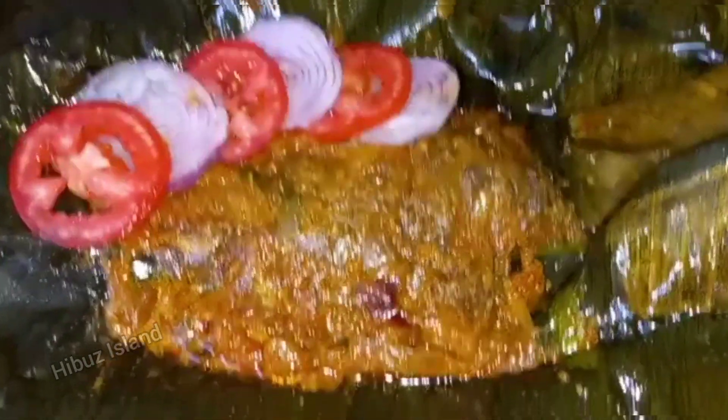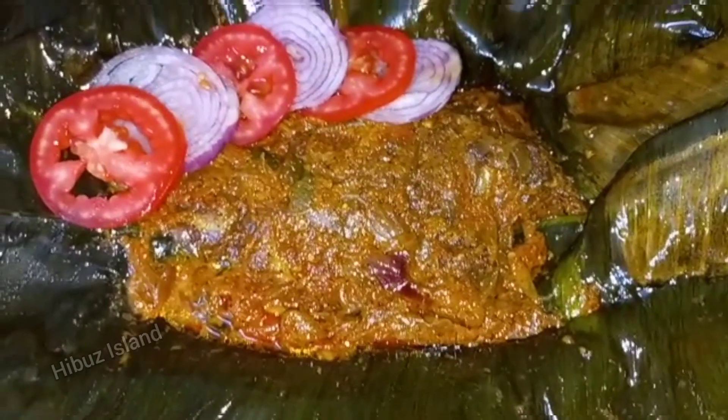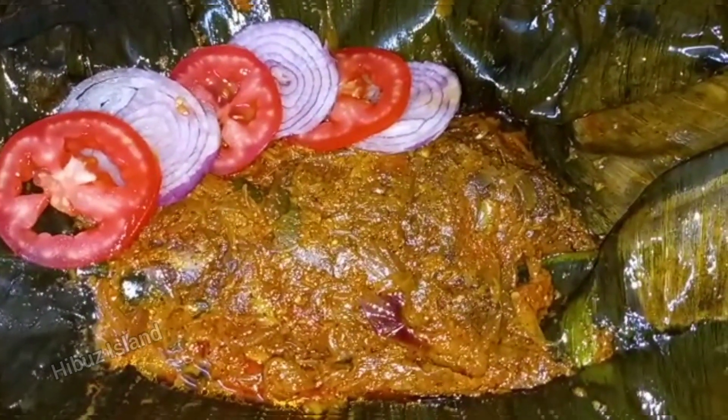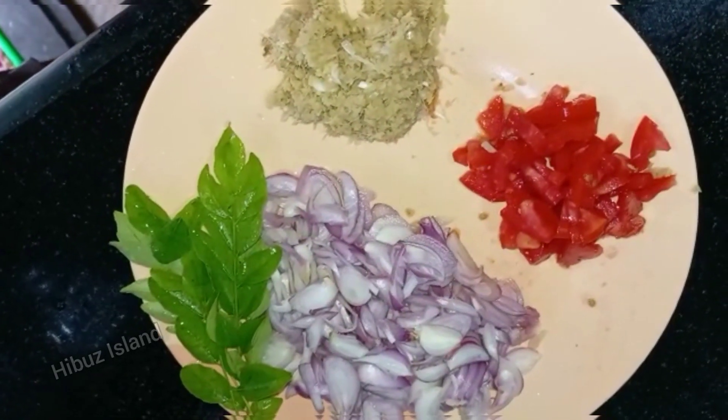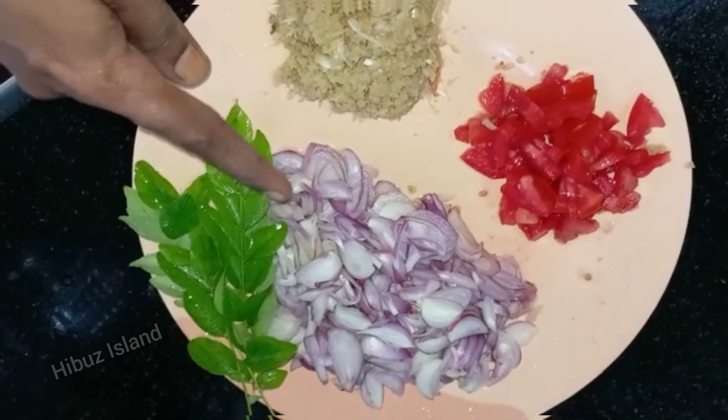This recipe is called Karimeen Bolli. This is my style of recipe, so let's go to the video.